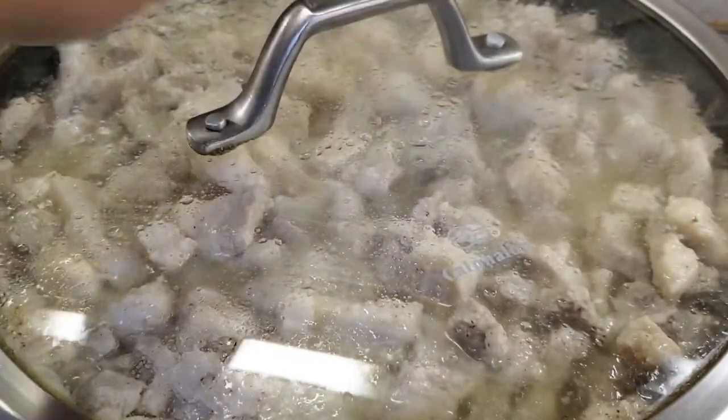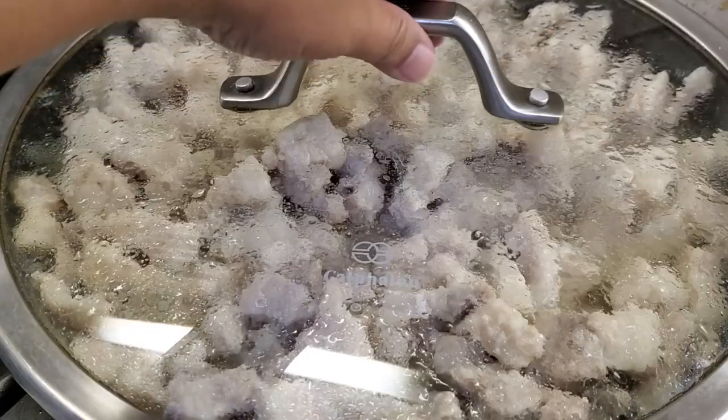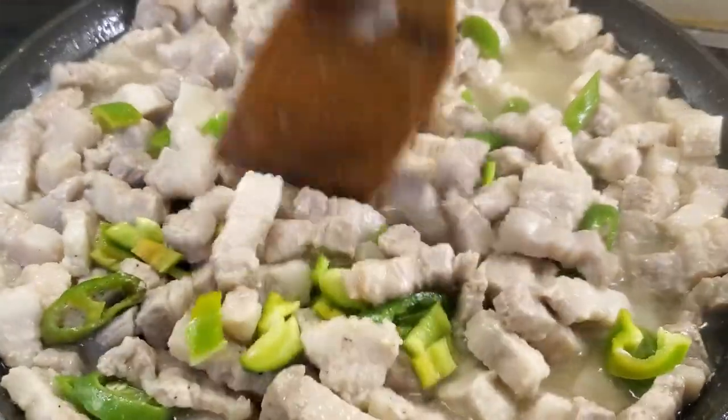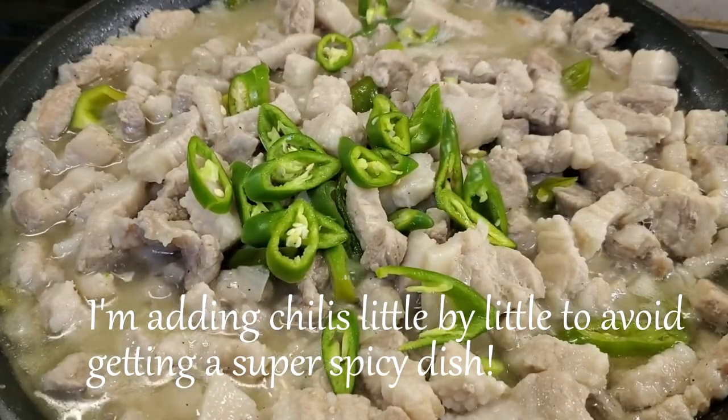Then simmer for about 20 minutes. Let's add in our peppers or chilies — if you notice, I'm adding peppers little by little so I don't end up with a super spicy dish.